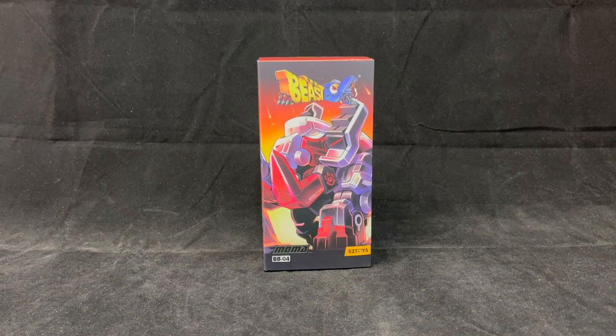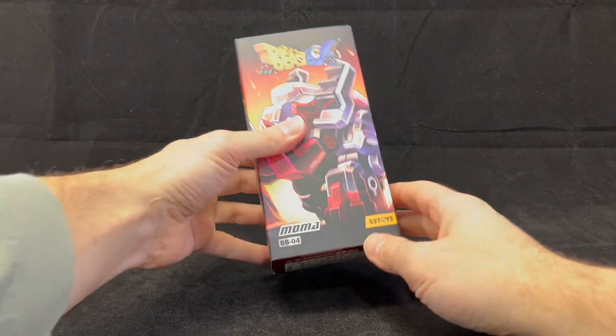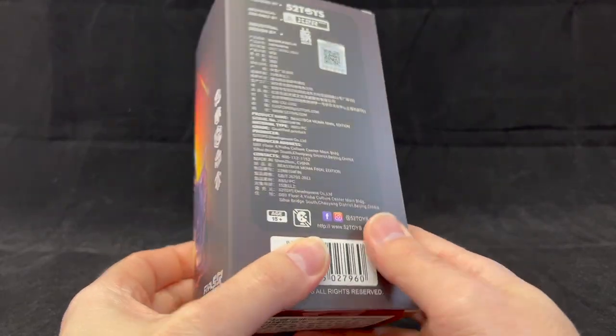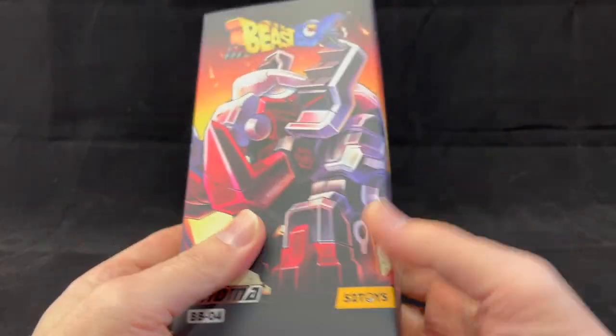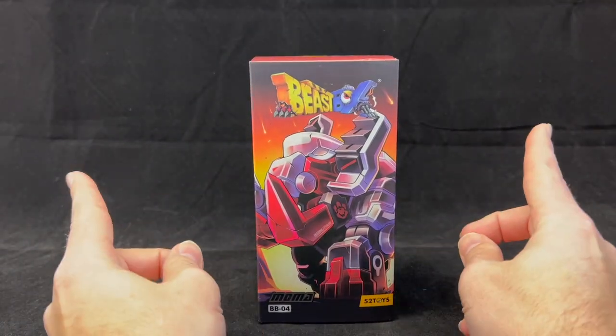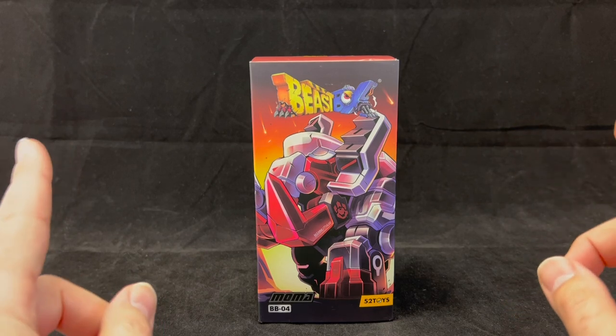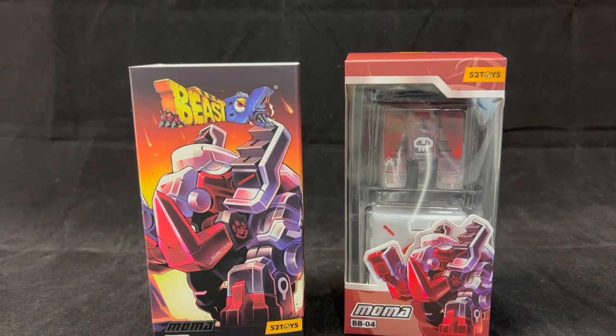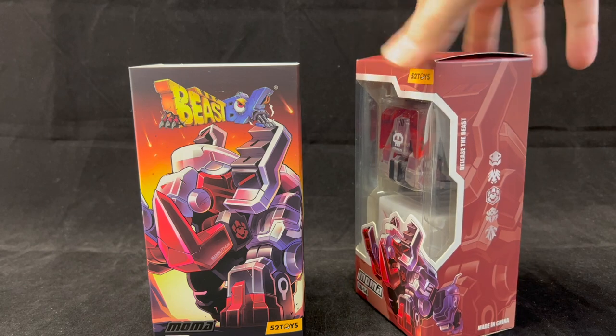Hey all, welcome back. I've got something I'm very excited to show you — it just came in the mail. It is the Beast Box Moma BB04 Final Edition. I've actually been wanting this for quite a while but kind of missed the boat on the first one, and I'm not willing to spend well over $100 for it. However, they put it exclusively on their AliExpress store, which I'll link in the description below, and we can get this final version of this very sought-after figure.